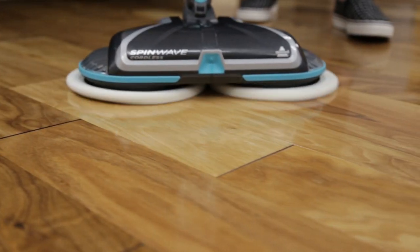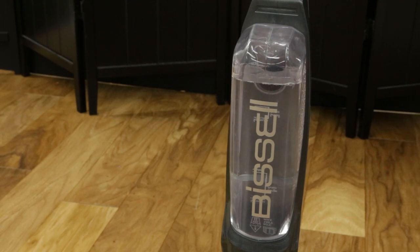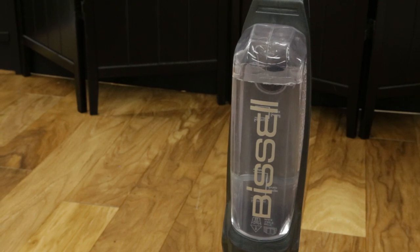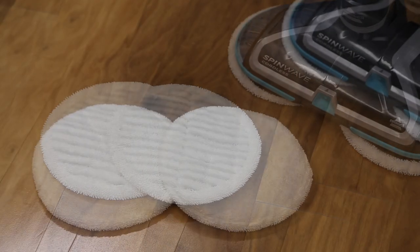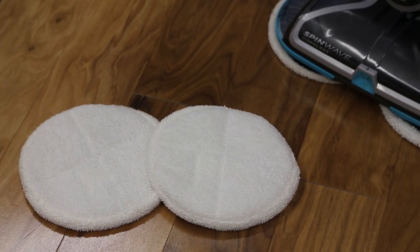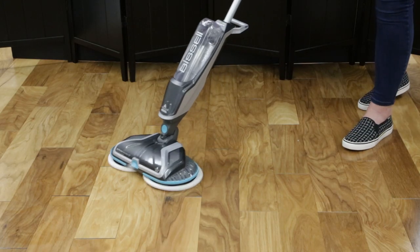Using your Spin Wave Cordless is easy. Start by making sure there is enough water and solution in the water tank before use. Then make sure you're using the correct mop pads for the job. The soft touch pads are great for delicate flooring like sealed hardwood and laminate.